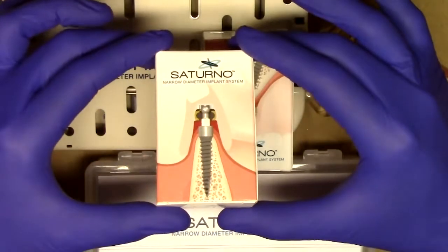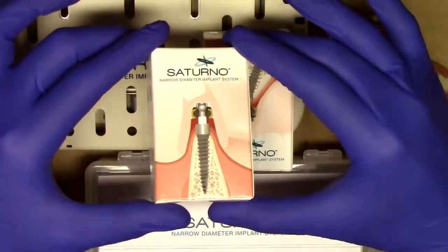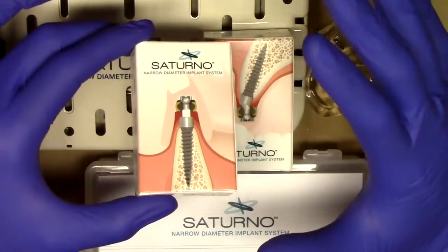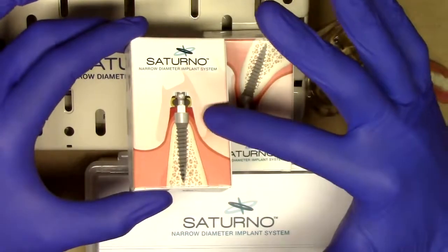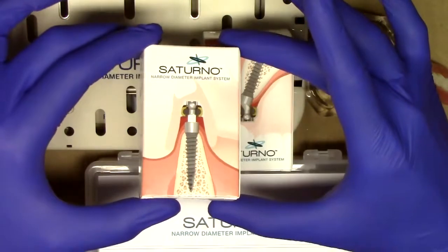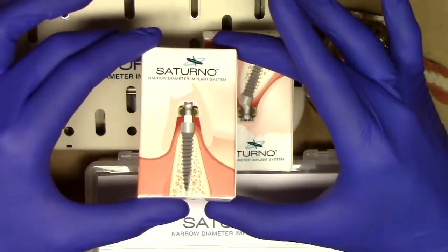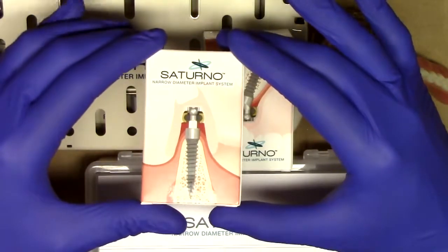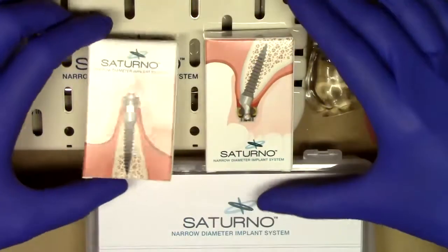Indicated here, we have a one-piece Obol Implant. This Saturno Obol Implant is a very nice design because it uses all the features that we've learned to love with the Lodi system — all the implant design with a connection that you are used to. For those Obol users out there, you are really going to love the Saturno Implant because the workflow is very similar to what you've been experiencing with your current or previous experience with Obol Implant systems.